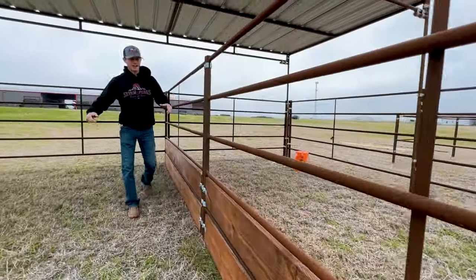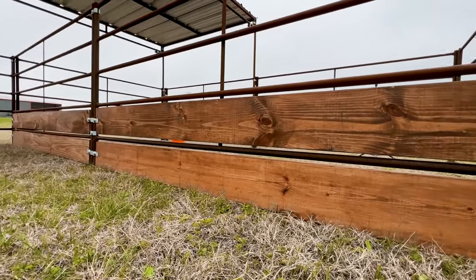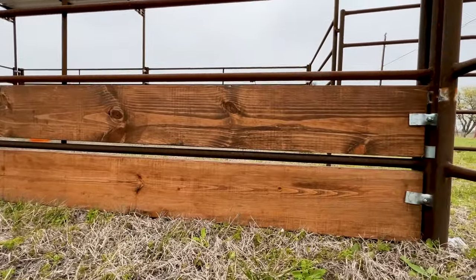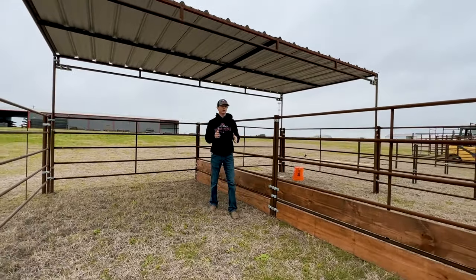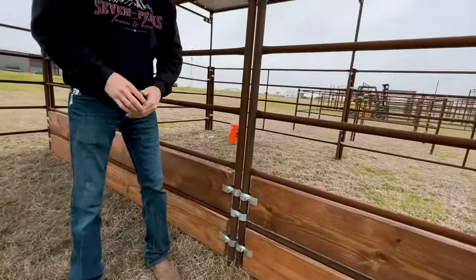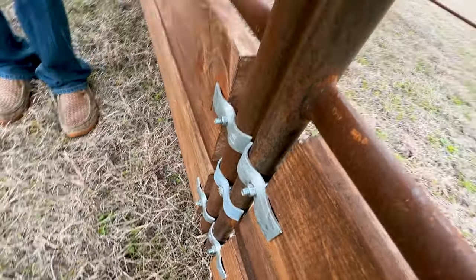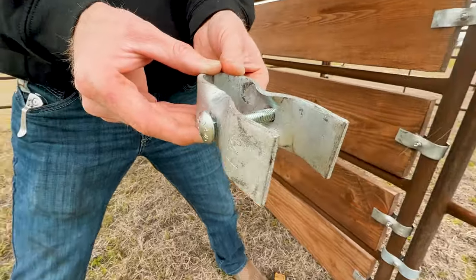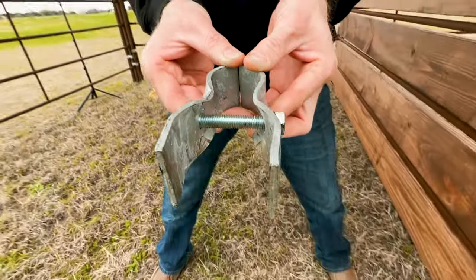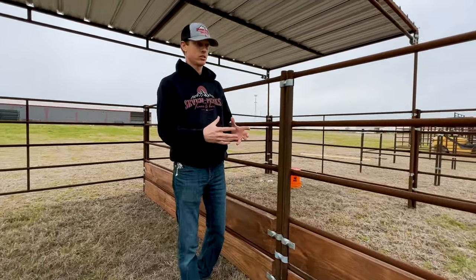Look how nice this turned out — it literally took us just a few minutes to install. We added two rails to this middle panel section of our stall kit. What's so cool about this is it's the solution I've been looking for to easily add wood to panels. These wood panel clamps — not our standard panel clamps — have an instant five-eighths connection to your panel post and are flat on the other end to attach your wood snug and secure.